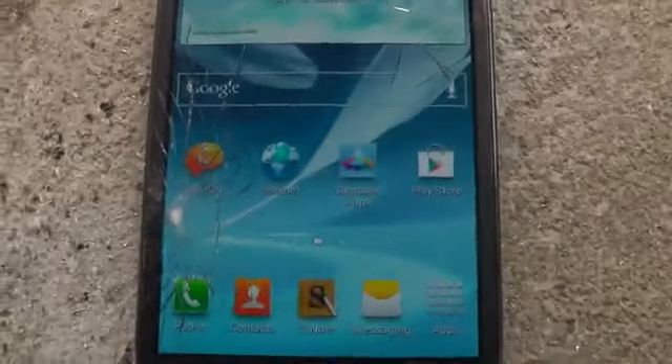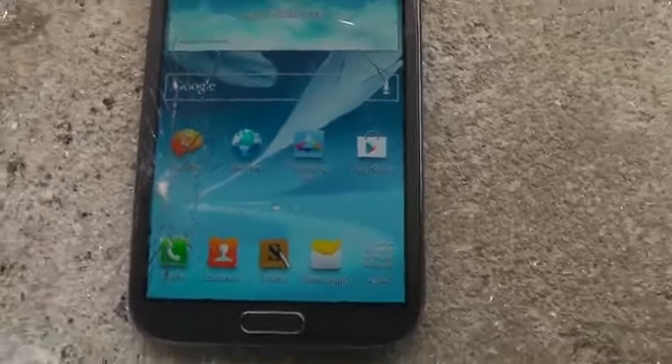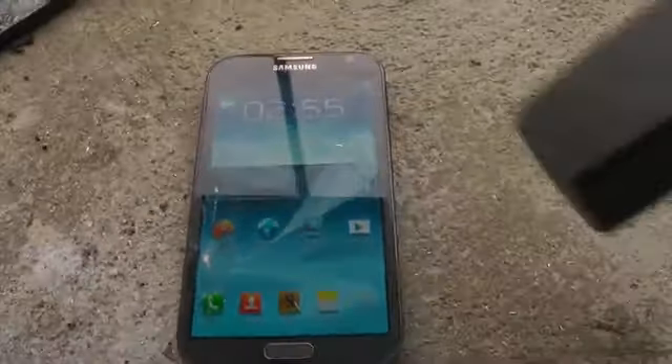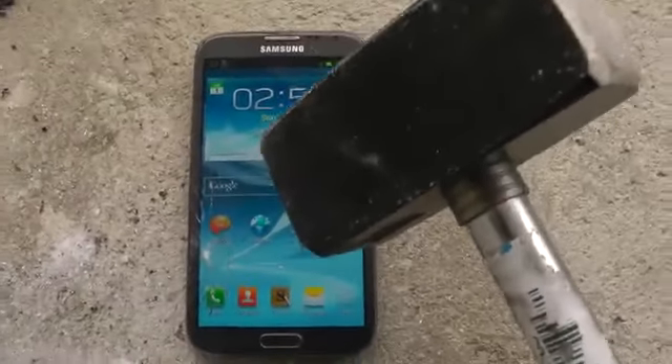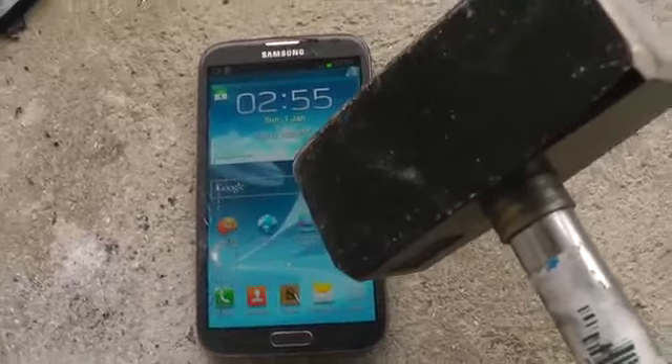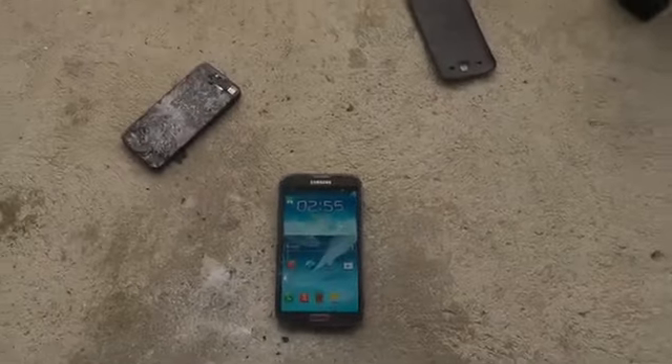It wasn't even high, but this display is weaker than the one on the iPhone 5. I'm gonna be honest — it is weaker than what you're gonna get on the iPhone 5, and that's not a lie. Let's go a little higher.